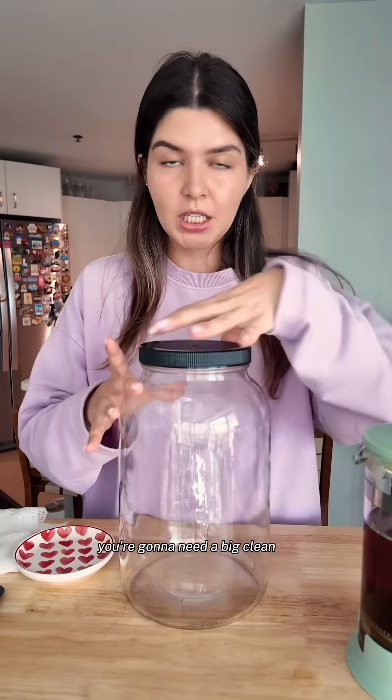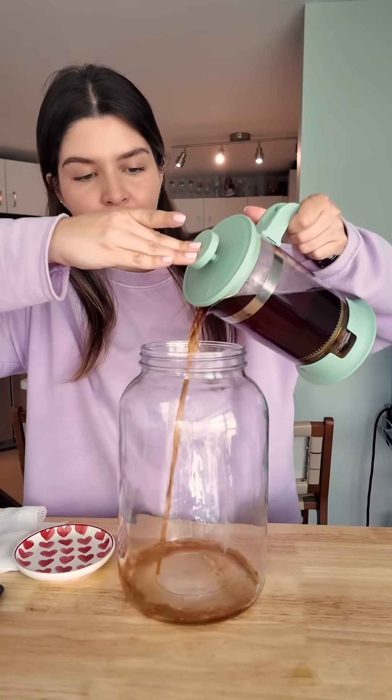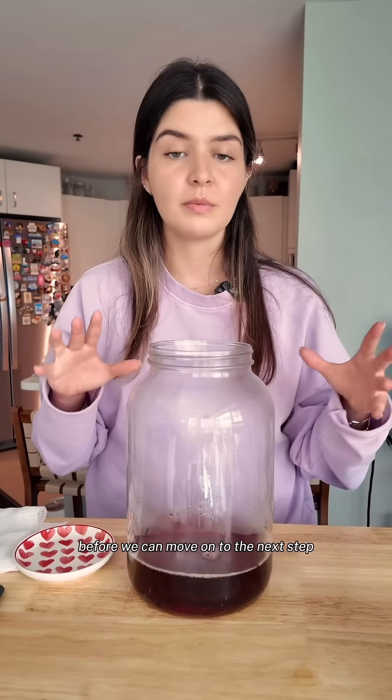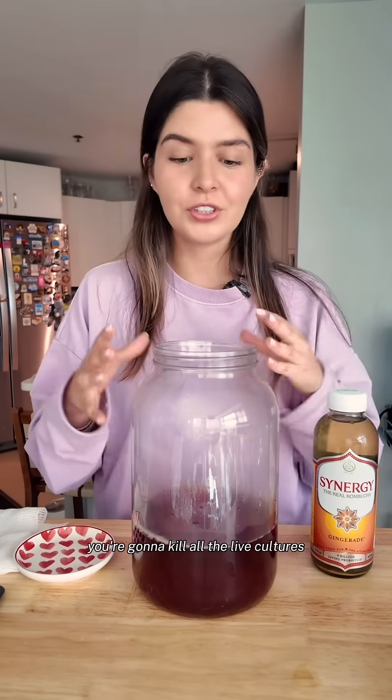You're going to need a big clean jar. We're going to take the brewed black tea and pour it in there. Before we can move on to the next step, you want this to cool down to room temperature — you can add more water to speed up that process. If you don't let your tea cool down before pouring in the kombucha, you're going to kill all the live cultures and all the yeast, and your SCOBY is not going to grow.